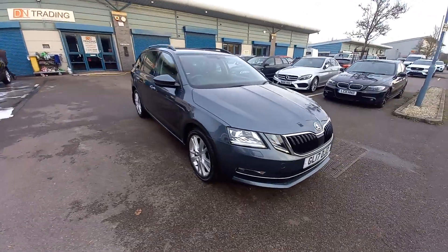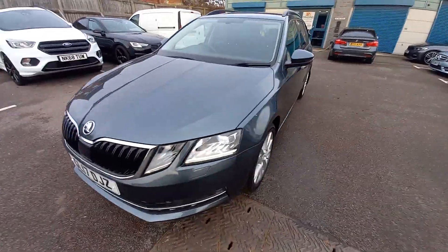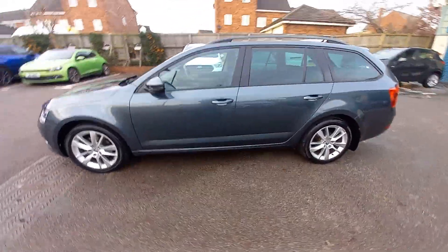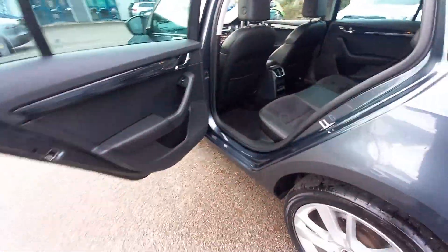Hello, welcome to this video of the Skoda Octavia, the 2 litre TDI SE L. L meaning slightly longer — this one's got more legroom in the back. You can tell it's the longer version because it's marked as L.